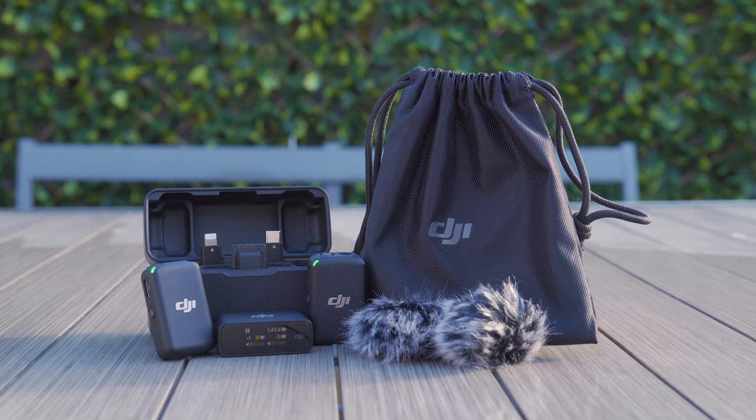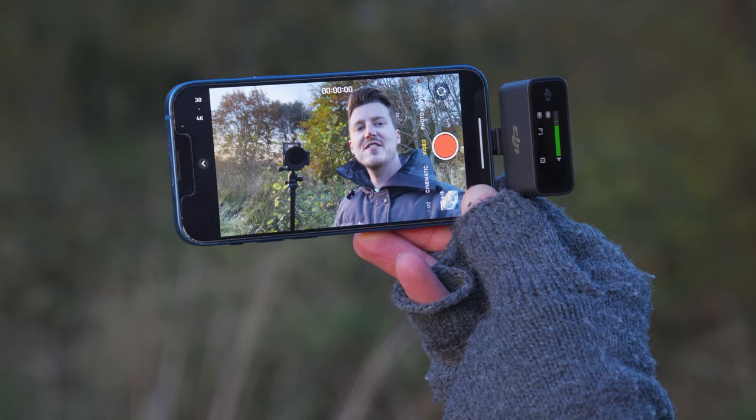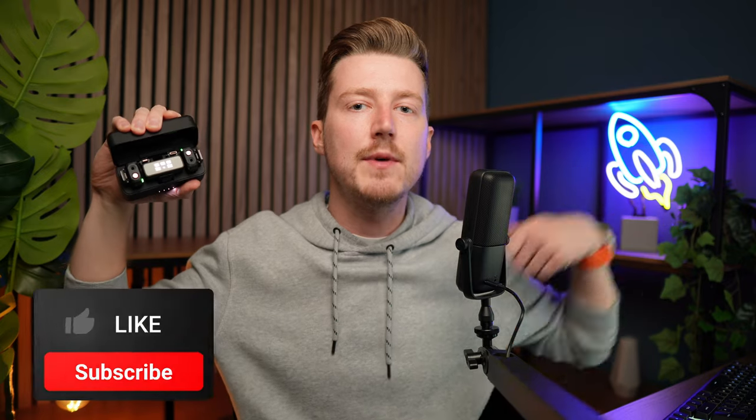All that's left for you to do is hook up your DJI mic to your camera or smartphone and start capturing high quality audio. Hopefully this beginner's guide has helped you get up and running quickly. If you liked this video and learnt something new, please let me know by giving me the thumbs up and clicking the like button down below.